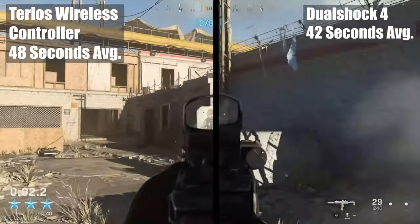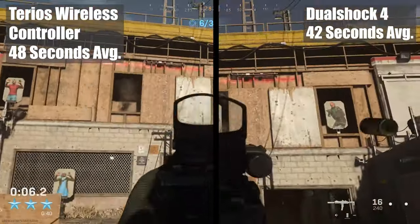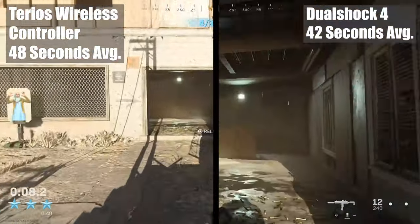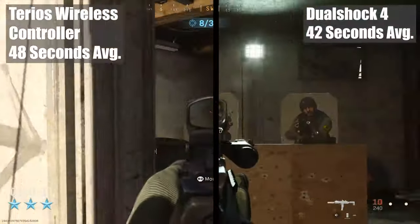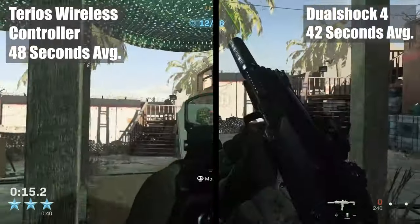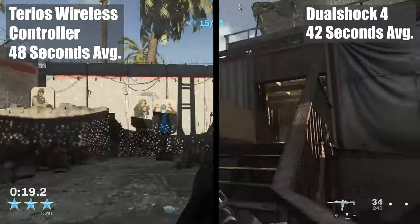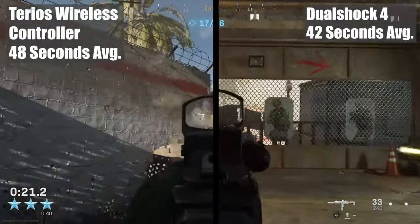There's no better way to test the input delay than to put the controller through a test. I ran through the Call of Duty shoot house three times with both controllers after a warm-up session, and averaged my time with both. As you can see, the standard DualShock came out on top, despite the Terios being objectively more comfortable. The delay just adds a bit of robotic stiffness to one's movements, especially when trying to track a moving target.